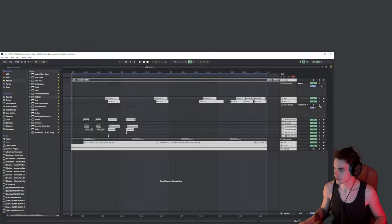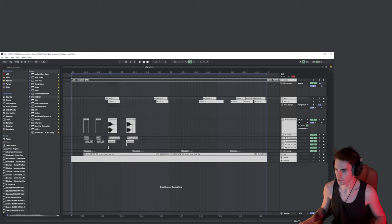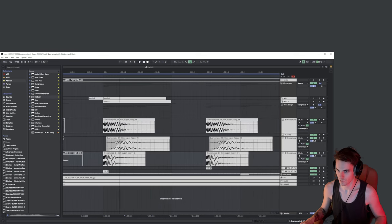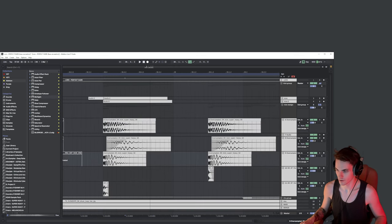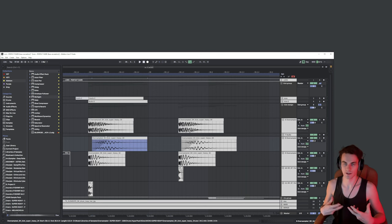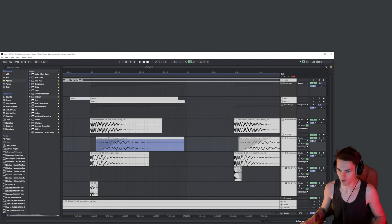I designed the kick in a way that it has several layers — those kicks are just kicks from Oversampled and from his Super Heavy pack. What I did here is I played around with the placement of the second layer and created two different kicks, so the kick is a bit different each time. I also added two separate layers with slightly different attacks.